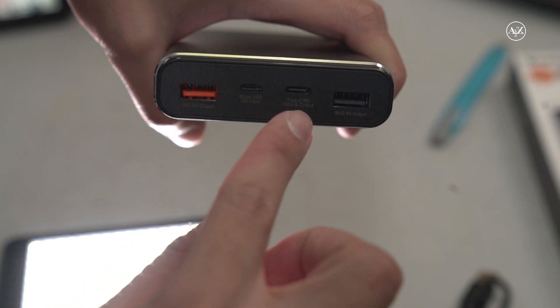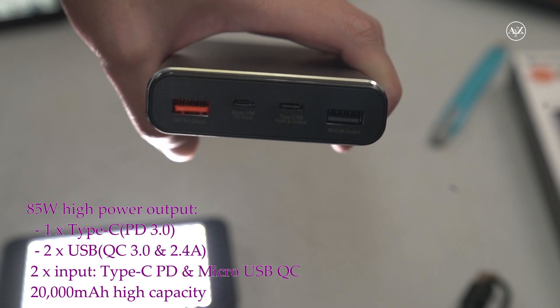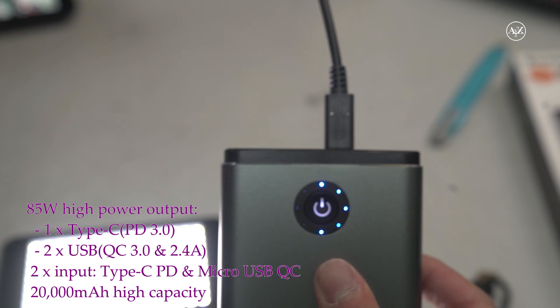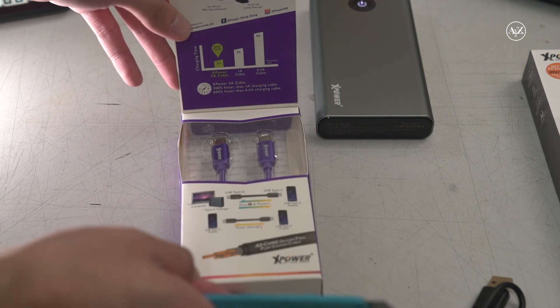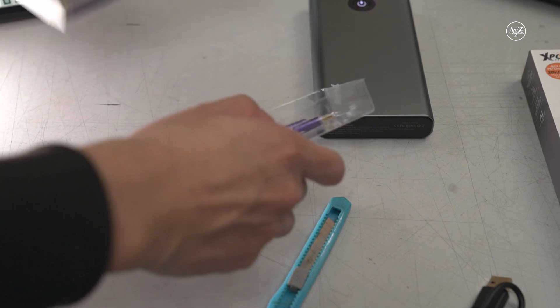You can use the Type-C port and Micro-USB port to charge this power bank. The Type-C port can also be used to output power from the power bank. And then there's also a Type-C to Type-C cable included.